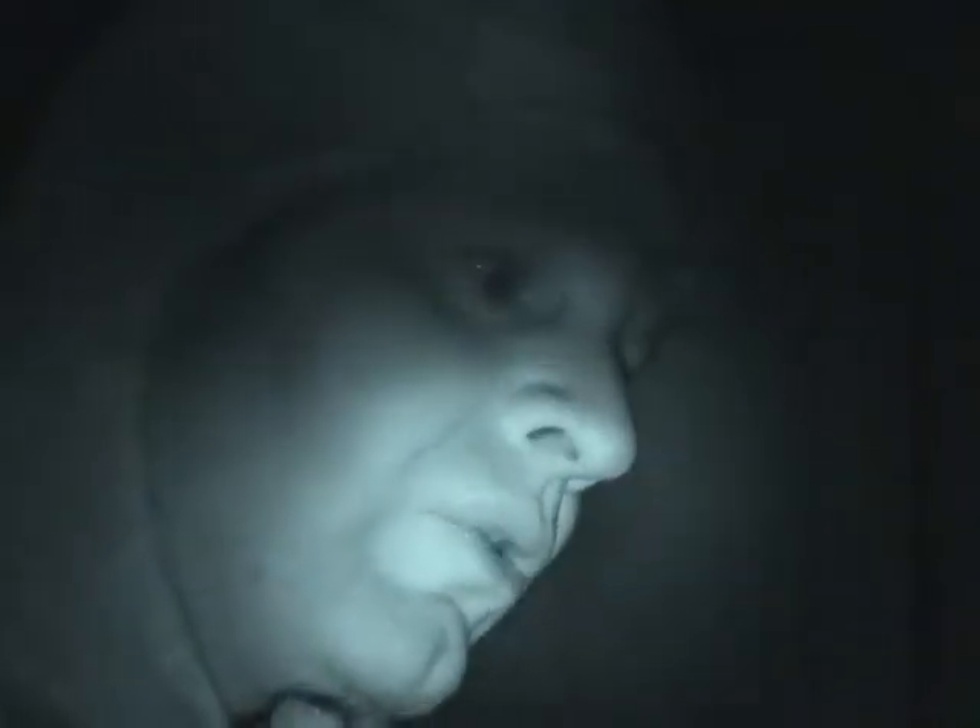You got your enlarger, and it allows you to shine your light down onto your photographic paper. You got your lens — just like on your camera, you go through your f-stops. You can get brighter or darker. The smaller the hole, the less light goes through. I usually go at about f-8 or f-11.